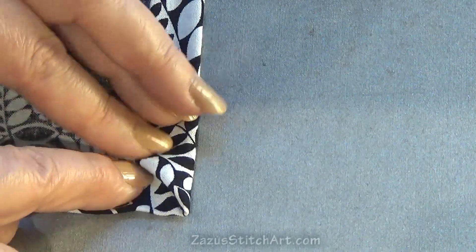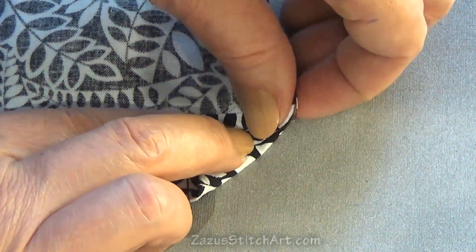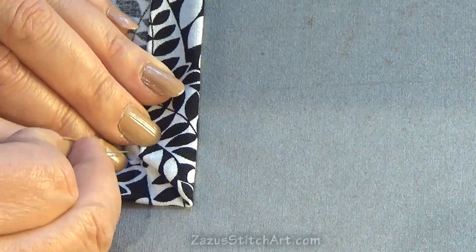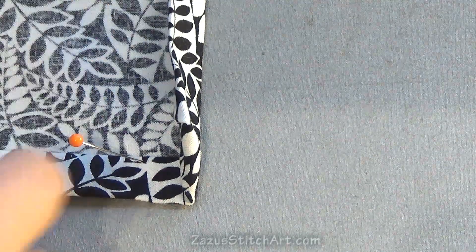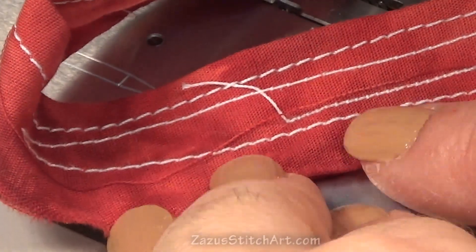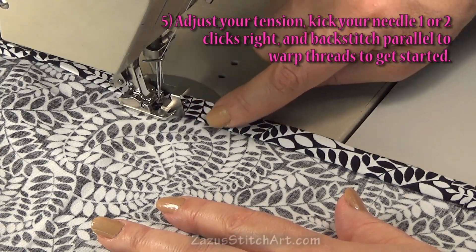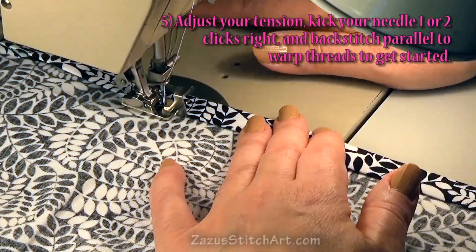I'll flip it over and position it so the layers fit well — going just a little bit shy of your hem works better, especially with thick linen. When you stitch, go all the way down, then one stitch onto that fabric, then turn the piece and come across. I've got white thread because I want to be able to use this. First, test your tension — I've got my needle kicked over one so it'll go with the guide right on this edge. I'll hold my thread tails to start, back stitch, and go around.